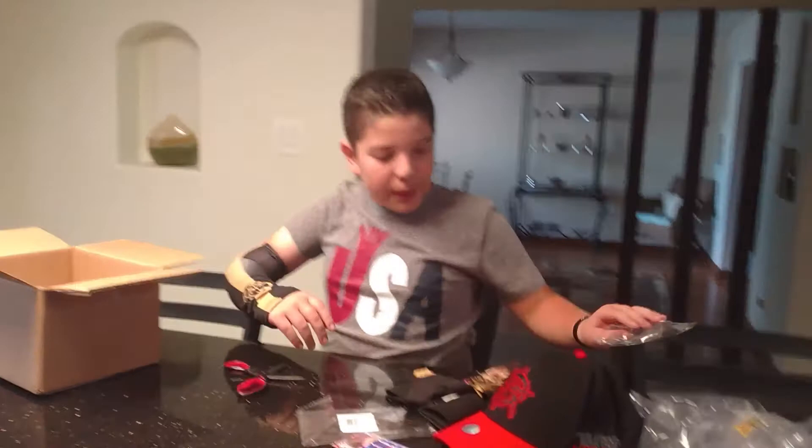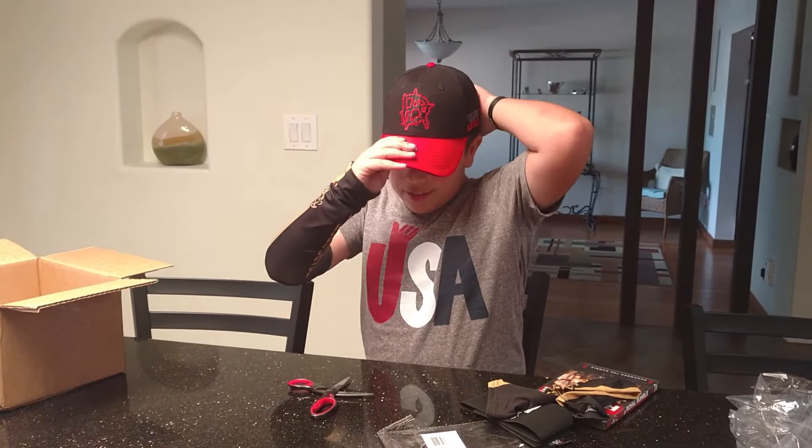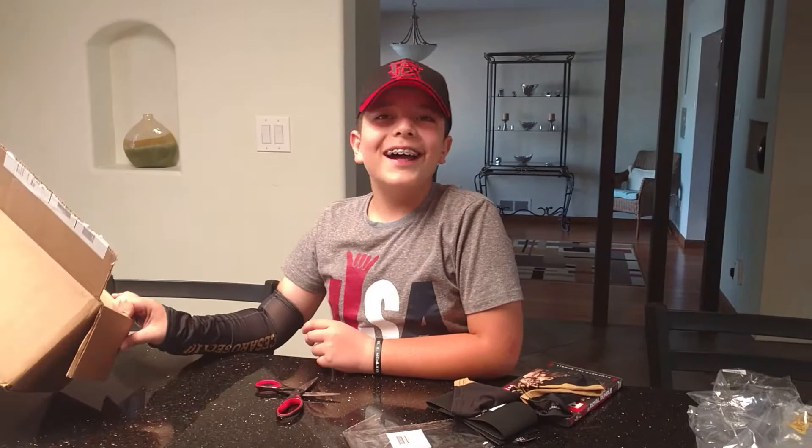And that's it. So this is my unboxing of what I got from the WWE shop. I'll see you next time. Hasta la vista, bye.